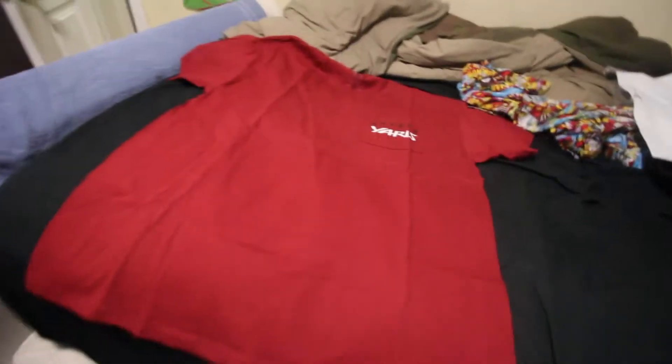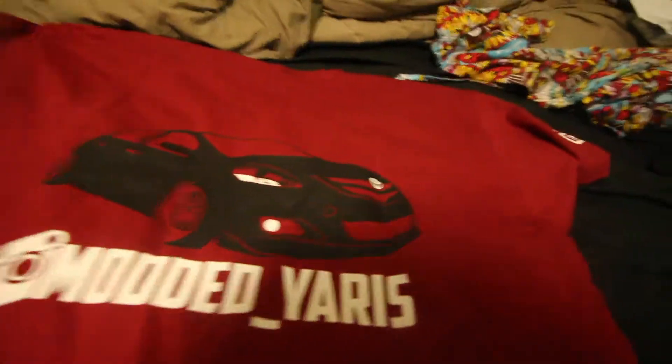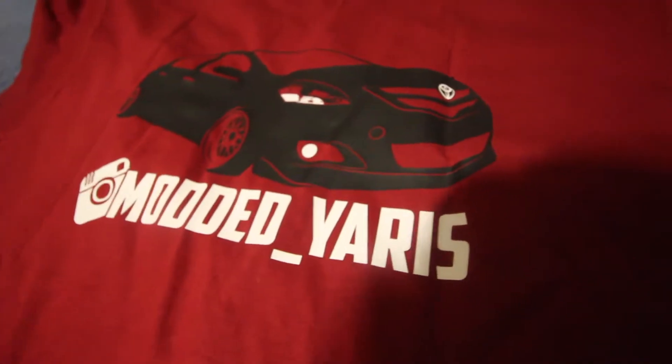Look at this, guys — this is 'Modded Yards,' that's my Instagram name. This is literally my car right here on this shirt. He took a picture I sent him and made it onto a shirt. You can see the detail in the headlight, the turn signal, the fog light — the white fog light — and the emblem is white as well.